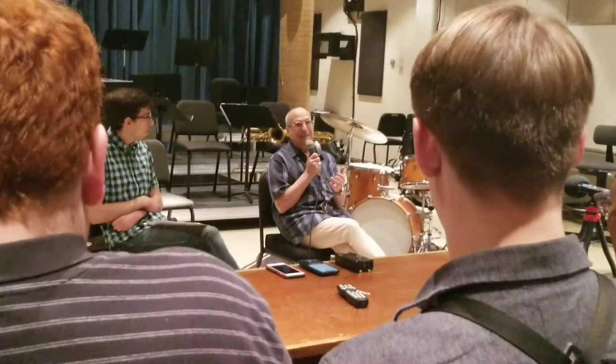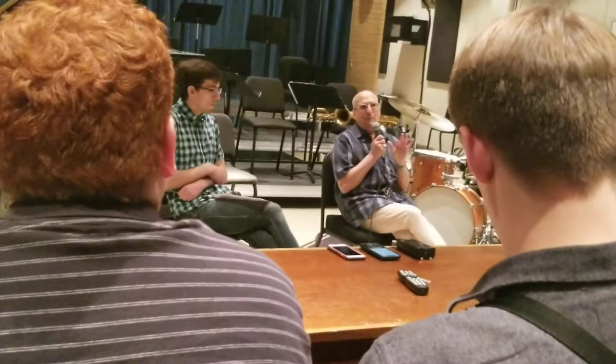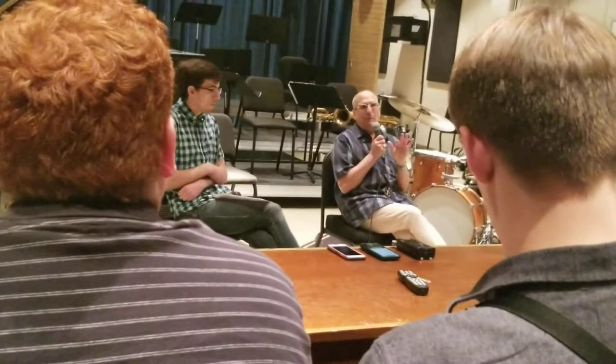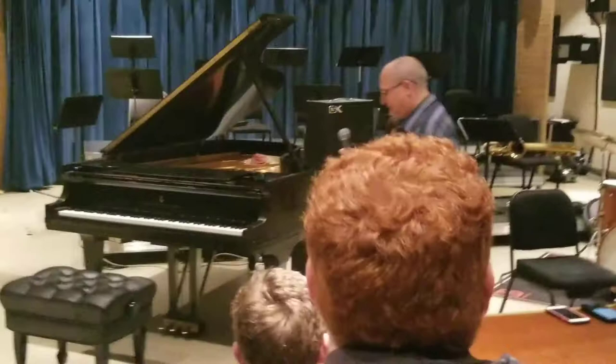There's a lot of other things I do — half steps, playing tunes in different keys. What I do is really tritone based, but I like to use the two chord as well. Tritone on the whole two-five, not just on the five chord or the flat two.